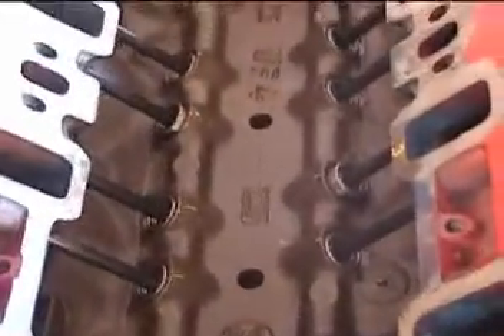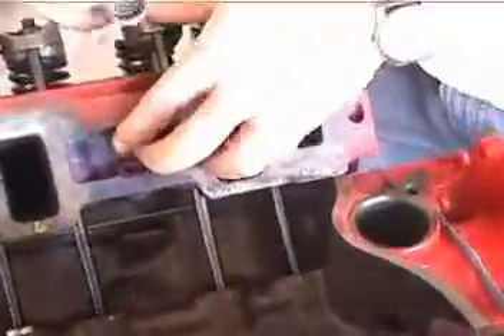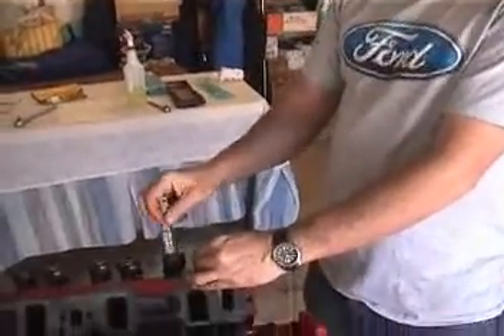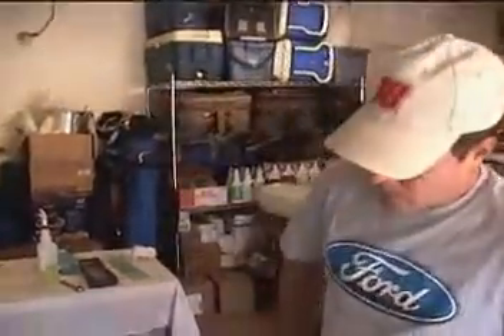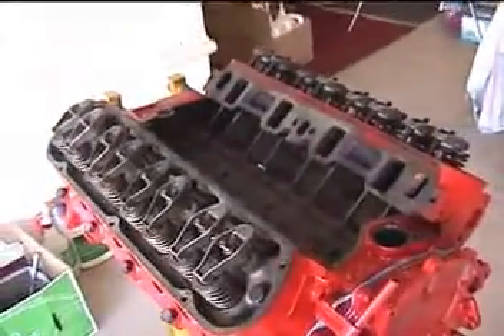All those rods are in — these are the last two. What have we found, Mr. Toothmeister, camshaft mad scientist? It looks like the length of our pushrods is what we need. It's putting us within the adjustability range of the lifters, so I think we're good to go. We're good to button this guy up. We can start putting the jewelry on.